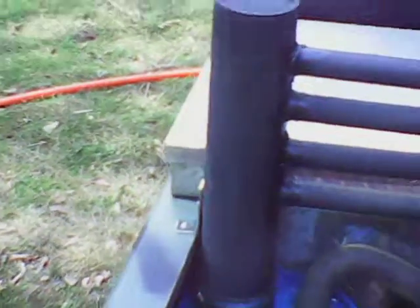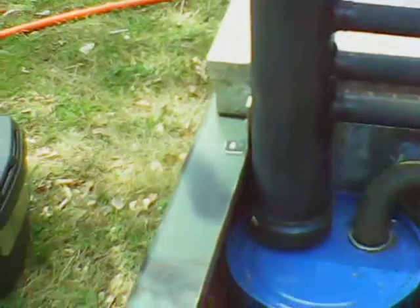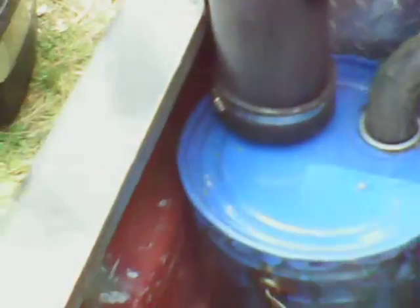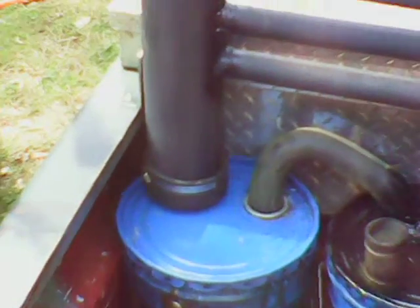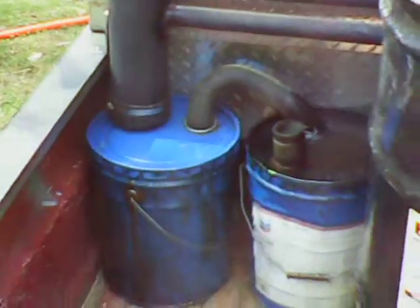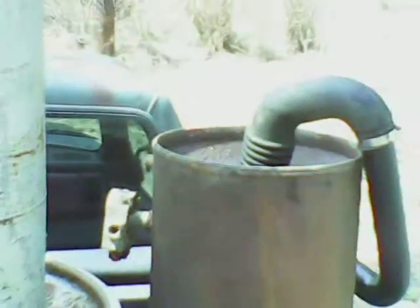This entire rack is removable. Take one screw off right there, loosen that connection, loosen this connection, take that screw out, and the whole thing comes off. You can spray water into this pipe, lay it up against the side of the house, spray water in, and it will come out down here. So far I don't have any leaks, so hopefully my next video about this will be doing the burn test with wood.